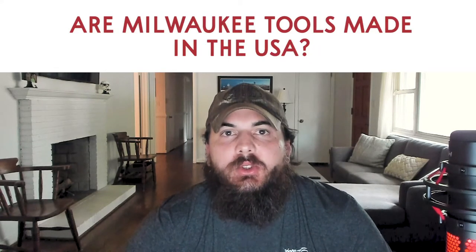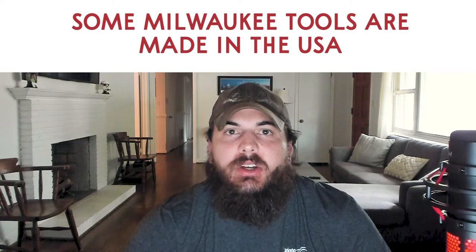Next up, are Milwaukee tools made in the USA? The answer is only some of Milwaukee tools are made in the USA. They have four major manufacturing facilities in the US, but a large portion of their manufacturing now happens in China and Europe. I have a full article also breaking down Milwaukee tools and where all of them are made, so be sure to check that out as well.